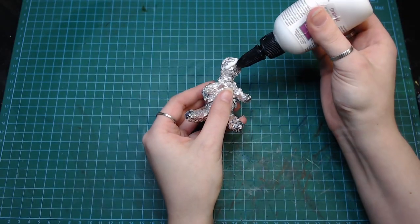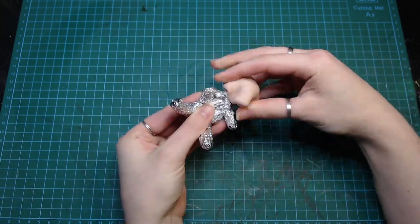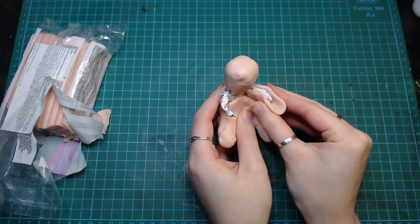Hey guys, today we're going to be making a zombie teddy bear. I made a basic teddy bear shape out of some foil and added a bunch of polymer clay, super sculpey on top.